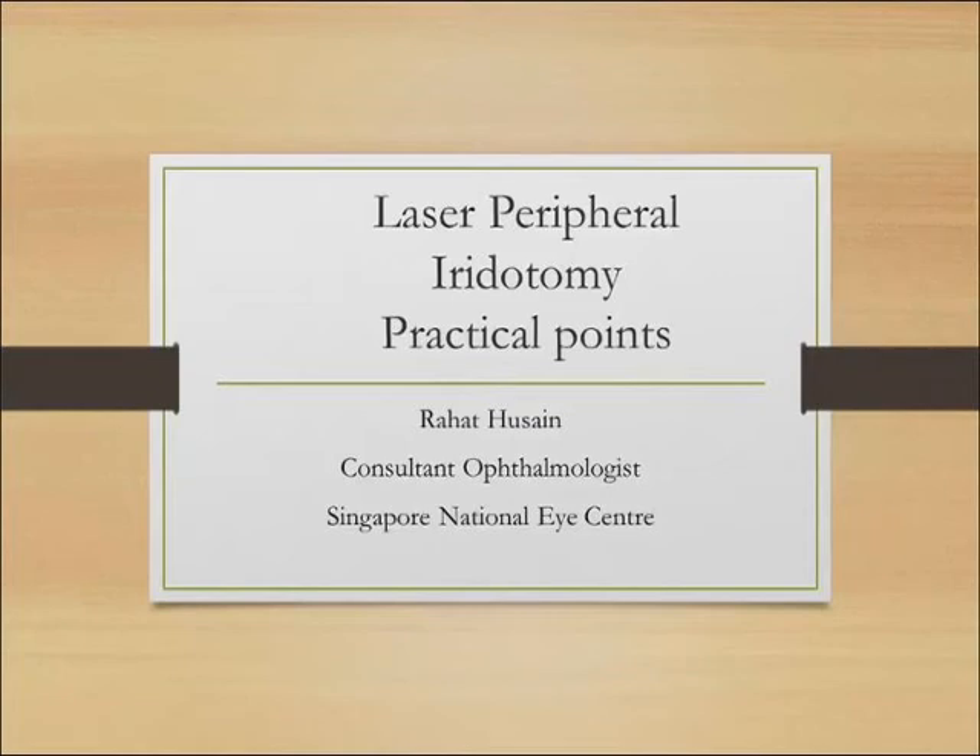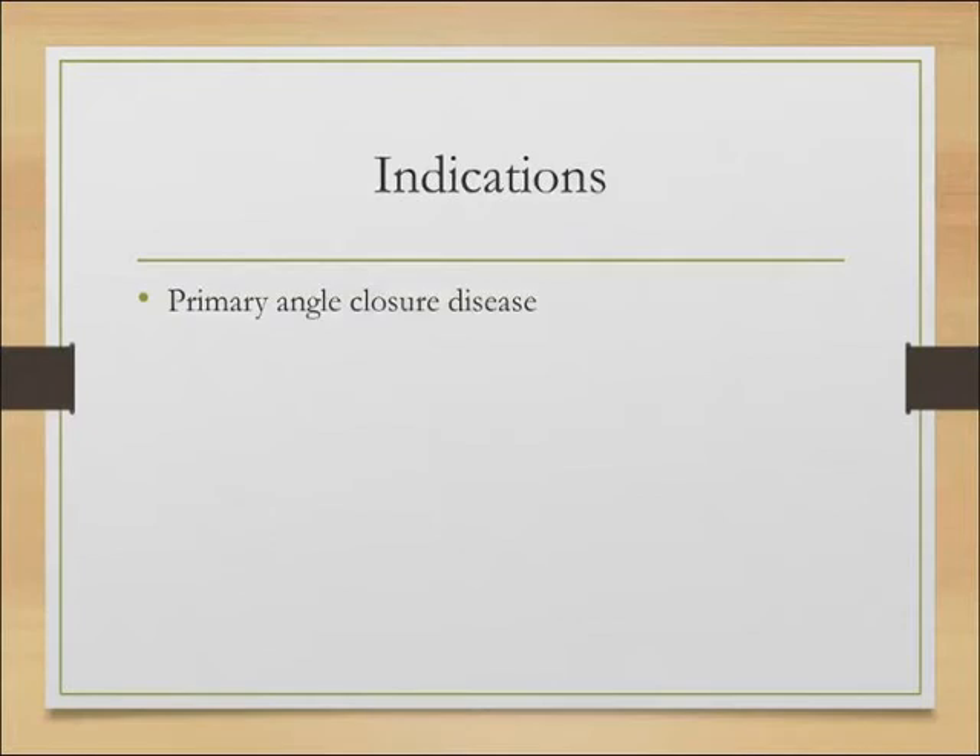Hello, I'm Rahat Hussain. I'm going to be giving you some very practical tips on how to perform laser peripheral iridotomy. I'm not going to dwell too much on the indications — we know we perform this procedure for patients with primary angle closure disease, be that suspects, PAC, or even PACG.